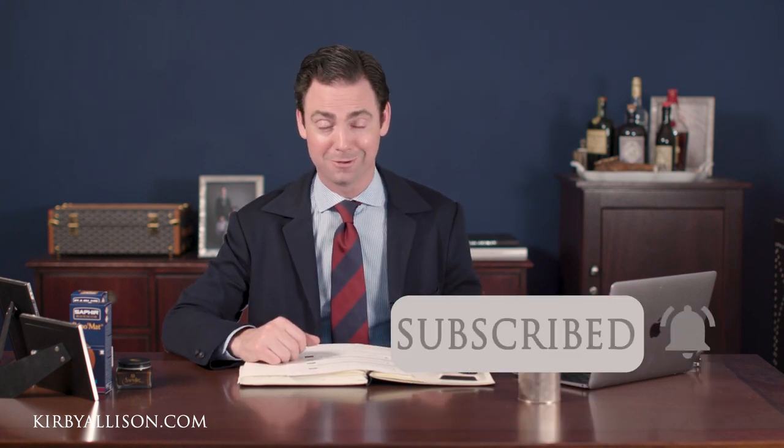Make sure you give this video a thumbs up if you liked it. Let us know what you think, ask any questions below, and subscribe to our channel. Thanks for joining me today and I look forward to seeing you all again soon.